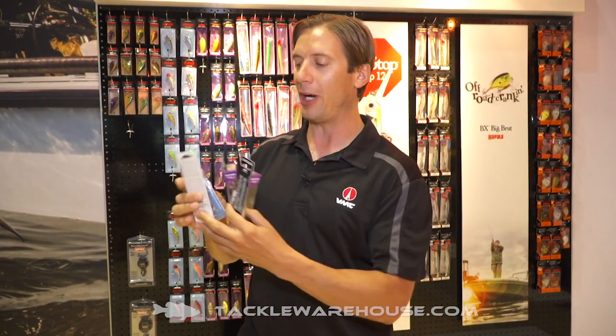And the new Slab Wrap in the size 6. Both of these baits are available for pre-order at Tackle Warehouse, so check them out there.